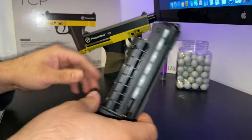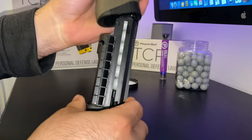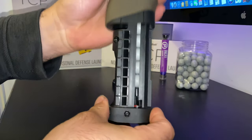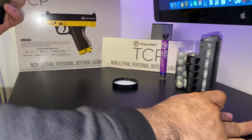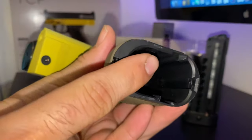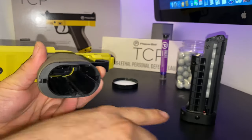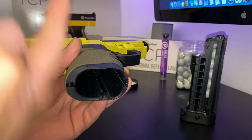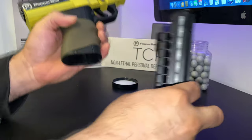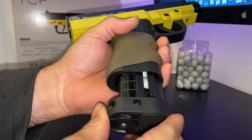No matter how many times I tap the front, it doesn't release the balls. There's a groove inside right there — when you slide the magazine in, this release gets pushed that way and it follows it up. You can even hear it when it happens. Watch.